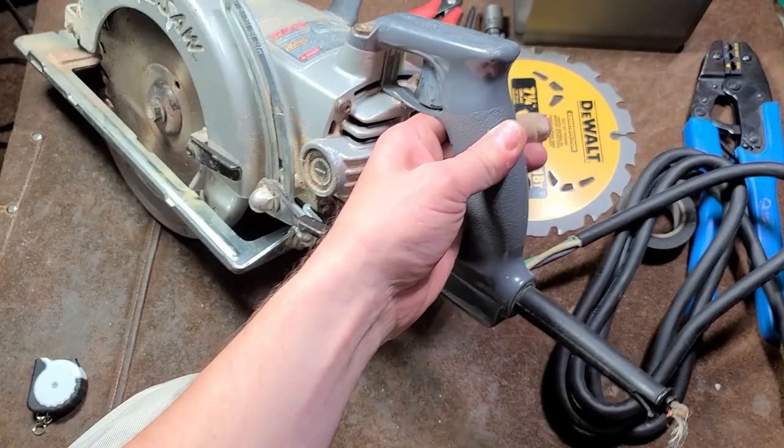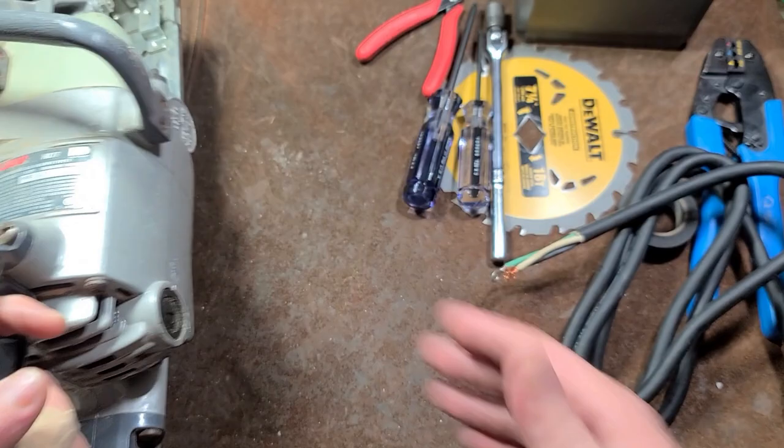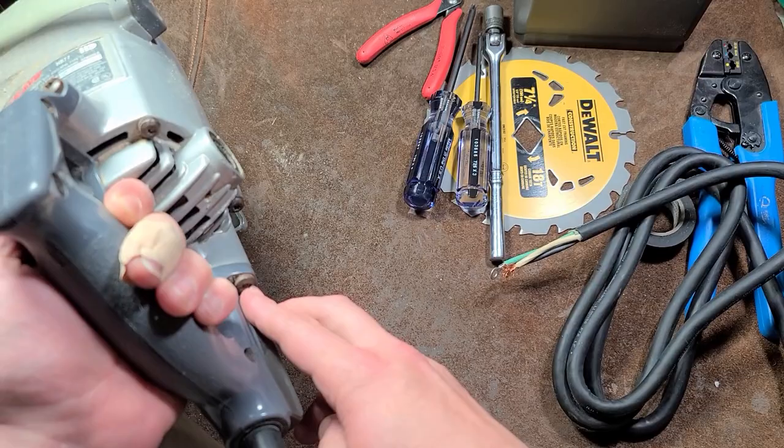Cadis Maximus here. This is just a snap version of how to change a power cord on a skill saw, swap the blade, and check the oil. We're going to do this nice and quick.